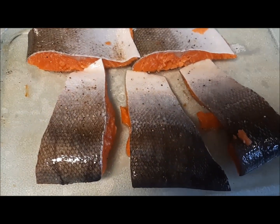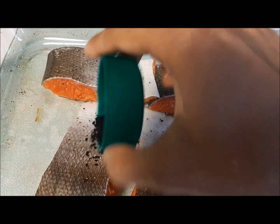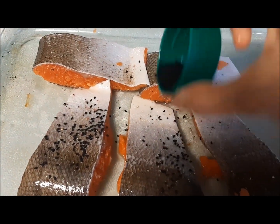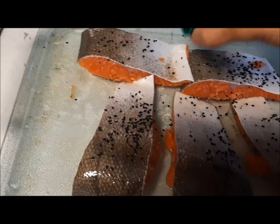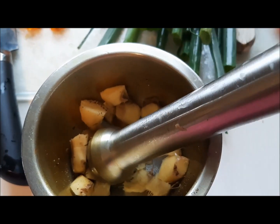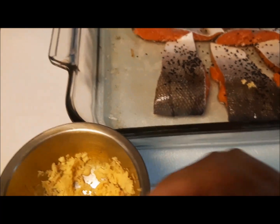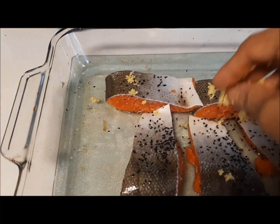Spices and vegetables must be carefully chosen in such a way that they enhance the overall taste and flavor of the dish. Since we chose baking as the way of cooking, we need to get everything ready and mix them all together, including oil, and then set it up for baking.